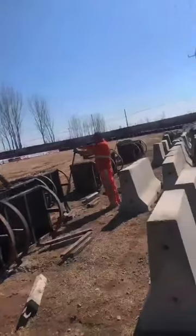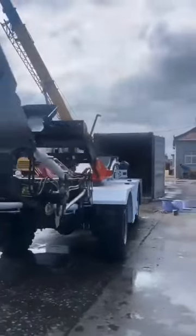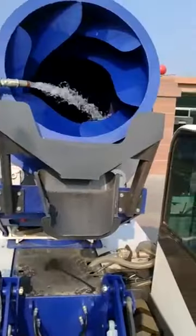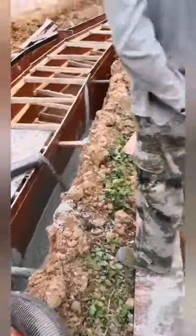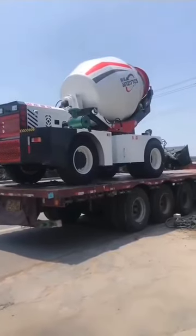What if your concrete truck is stuck in mud? The first thing is to discharge the concrete before the initial setting. You may use mini dumpers or self-loading mixers to transit the concrete to the pouring site. Or if it is within the delivery range, you may use a trailer pump.